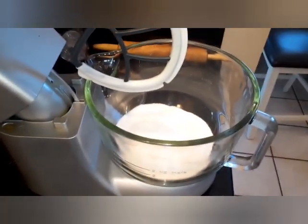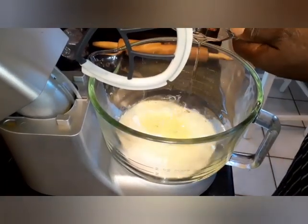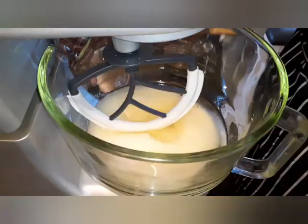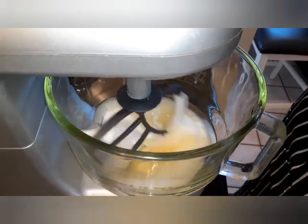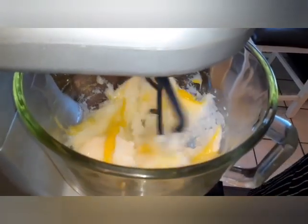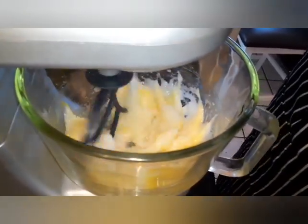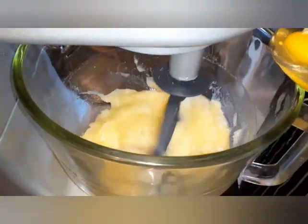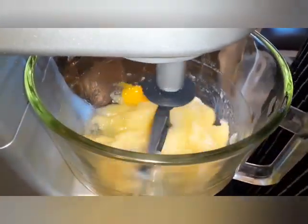Okay, our sugar going in. Canola oil going in. We're going to let this mix about a minute, then we're going to start adding eggs. All right, we're adding eggs now. We've got one in, we've got two to go. Our second egg in. One down, one to go.